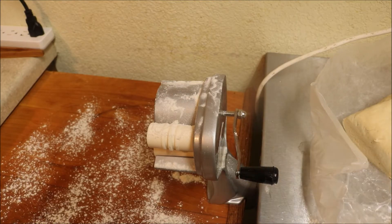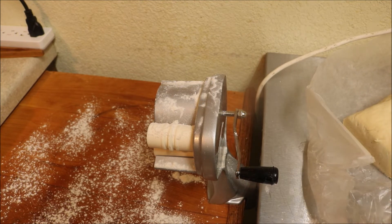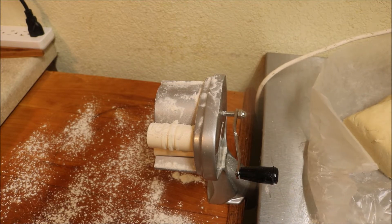So you just cut a little hunk off. Flour it — it's totally wet. Make a snake. I'm going to make a couple of these just so you can see how we did it.